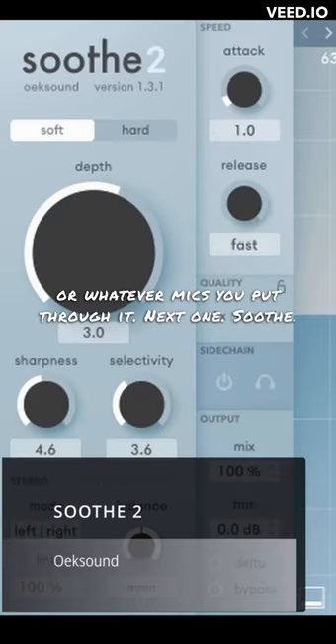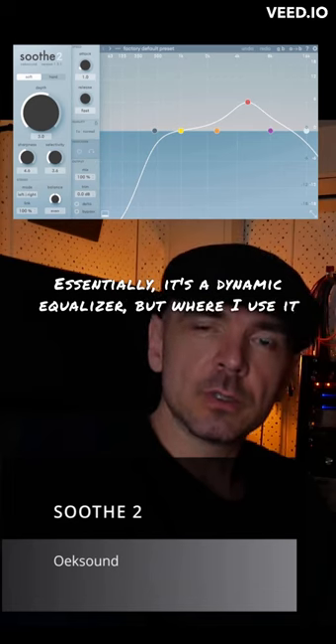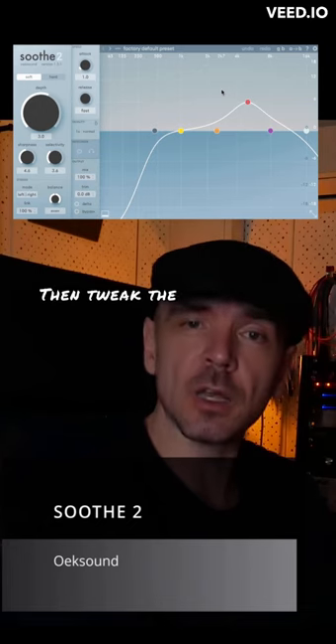Next one: Soothe. Essentially it's a dynamic equalizer. But where I use it a lot is on cymbals, just to smooth them a bit. These presets I use a lot, then tweak the knobs to get the result you want. Soothe on cymbals.